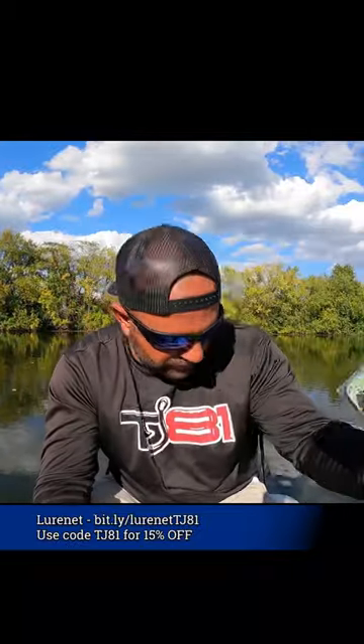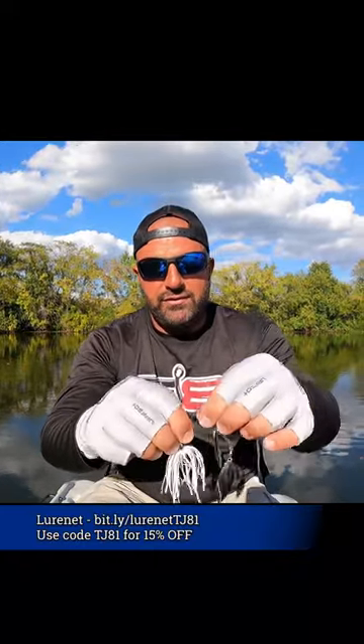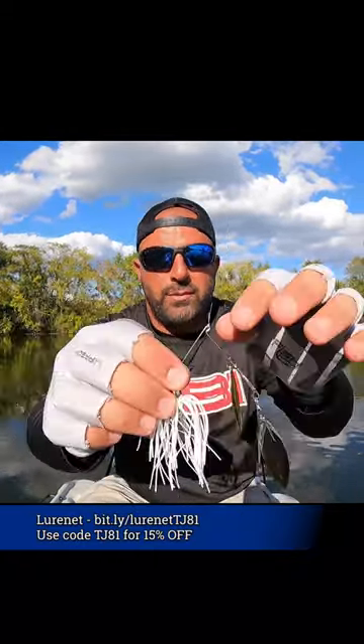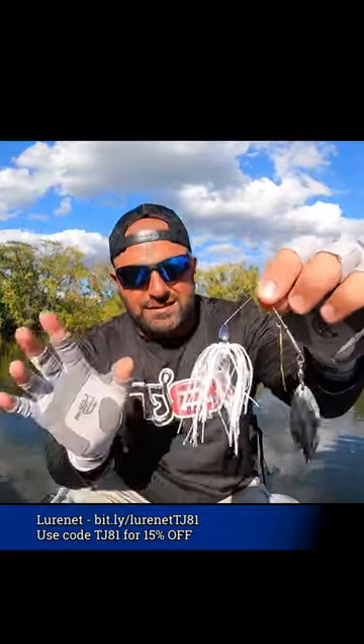This one here is a War Eagle — the color is 'Spot Remover Double Willow.' I was tossing a War Eagle today, trying a couple of different ones. Started out with the three-eighths white and silver, but that white was just a bit too bold.